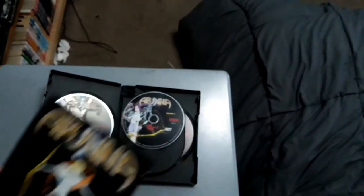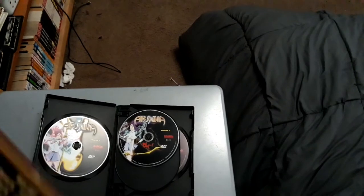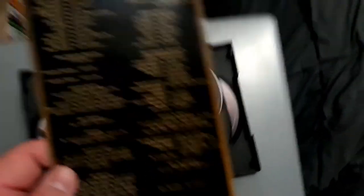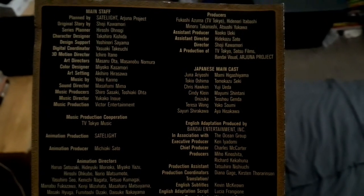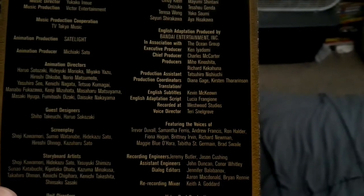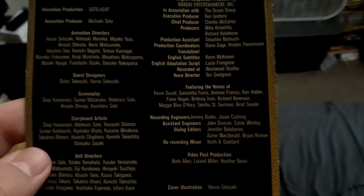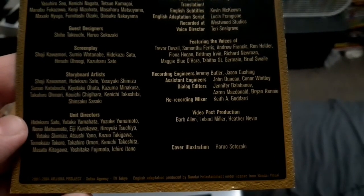This comes with a booklet, and there are also 4 individual volumes of the Arjuna anime available separately, in case you want to know. There are a lot of extras on here. Opening it up, I noticed some of the voice actors are from other anime — like from Gundam Wing — and many other animes that have the English dub from Ocean.